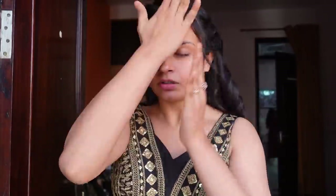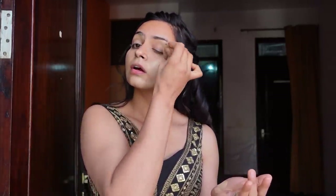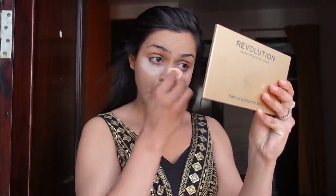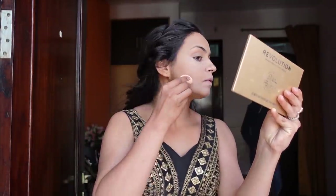I am going to use Bye Bye Blemishes Face Cream from Mama Earth and I applied this on my face. I will do it quickly. I am using this matte poreless foundation which is Fit Me Foundation from Maybelline, and this is shade 128, which I generally use on my face in every video. I applied it properly.